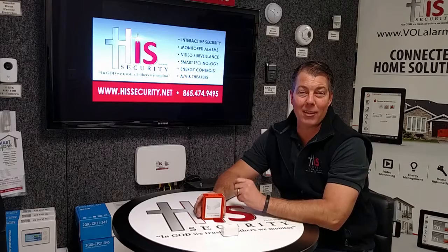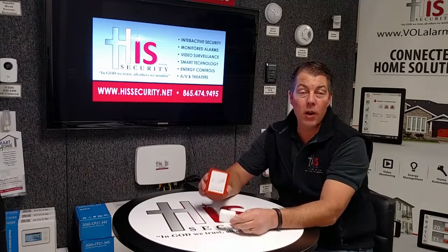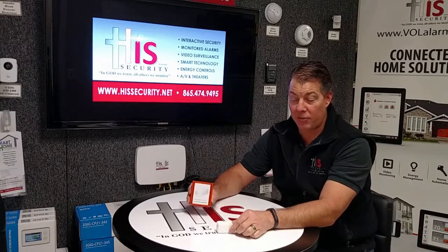Hi, Scott Brokamp with Tech Tuesday. This week we're going to talk about the new alarm.com remote temperature sensor.